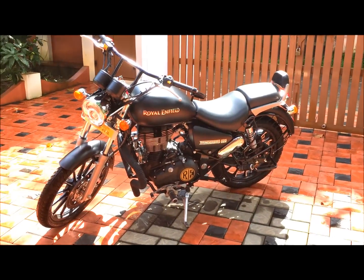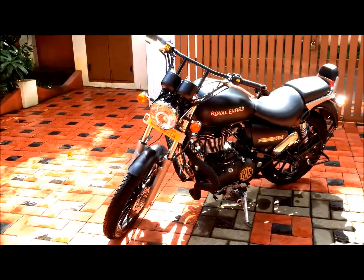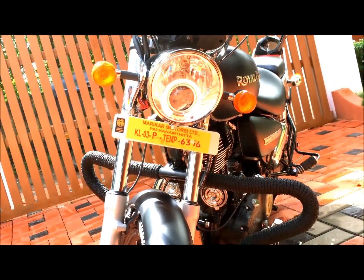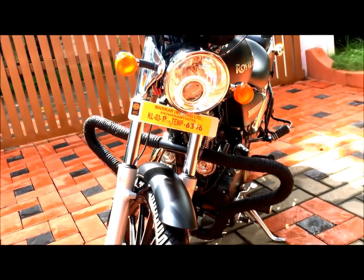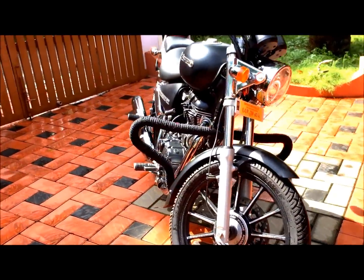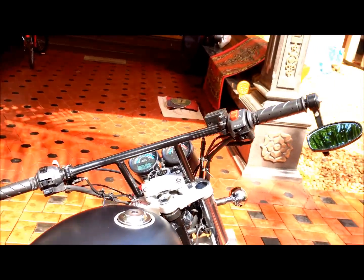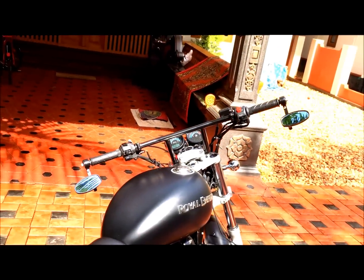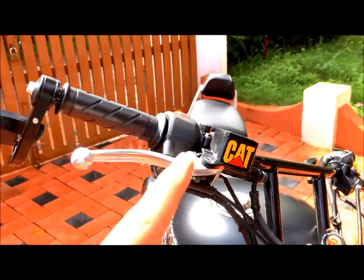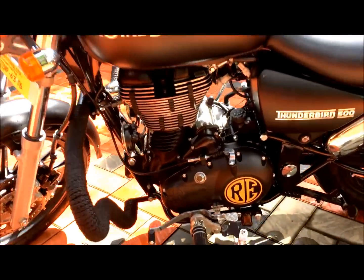Hello everyone, this is my brand new Royal Enfield Thunderbird 500. It comes with angel light and a projector headlight, and I've modified it with a brush guard, hello wheels, handlebars, side handlebars, mirrors, and also some stickers — like a CAD sticker here and a RE sticker here.